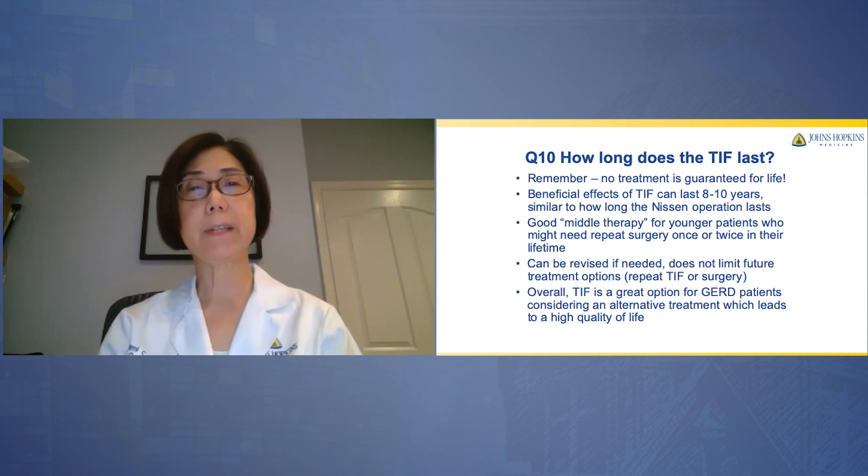Most importantly, patients ask: how long does TIF last? Remember, there is no treatment guaranteed for life. The beneficial effects of TIF can last eight to 10 years, similar to how long a Nissen operation lasts. It is a good middle therapy for patients who might need repeat surgery once or twice in their lifetime. It can also be revised if needed and does not limit future treatment options, such as repeat TIF or surgery. Overall, TIF is a great option for patients considering alternative treatment, leading to a high quality of life.